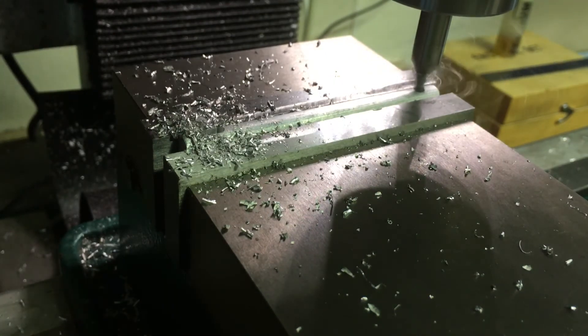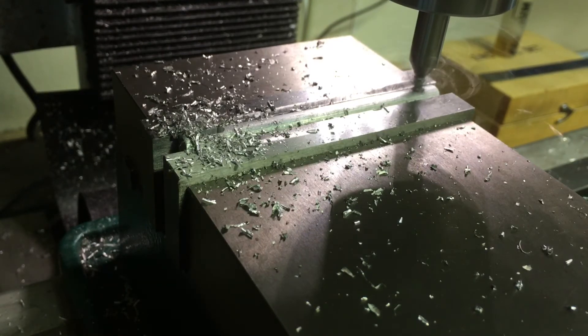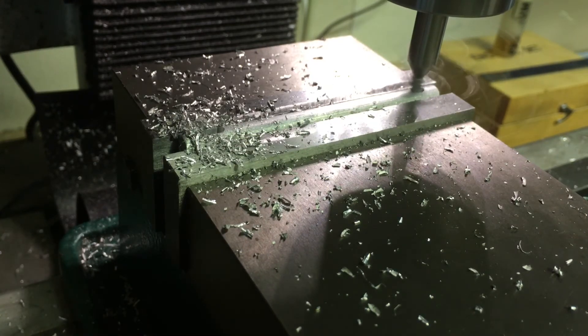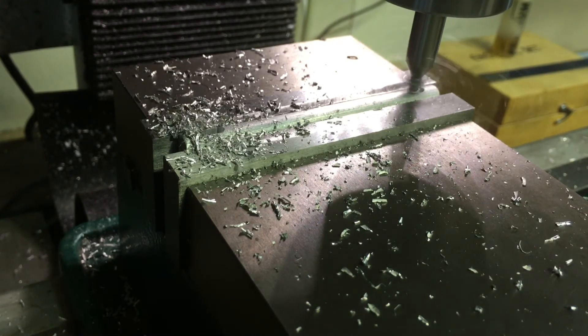I'm moving the X-axis. I went 150 thousandths on the other side, so we'll go 150 on this one. Nice and slow, since that's a 1/8 inch end mill — easy to break.